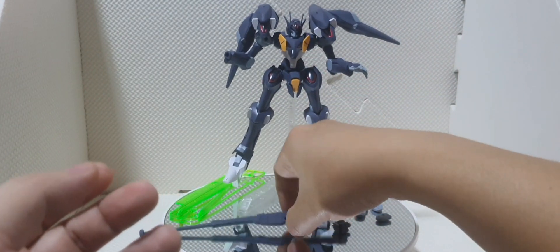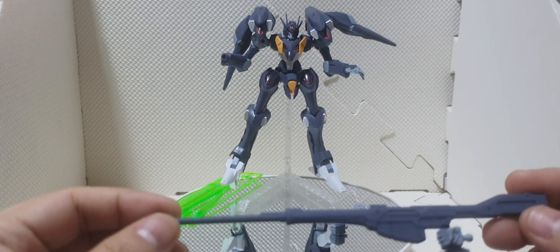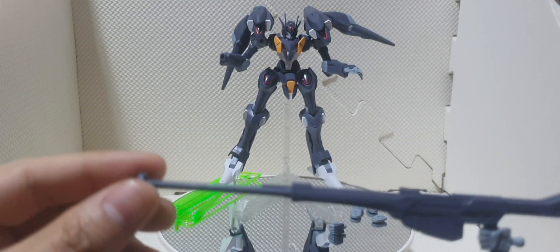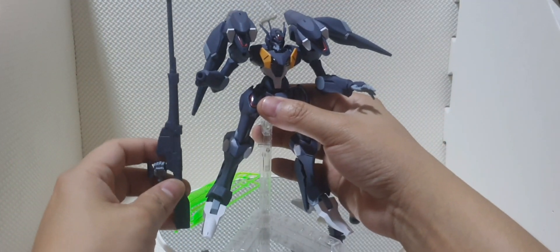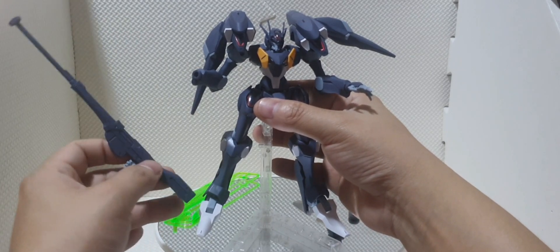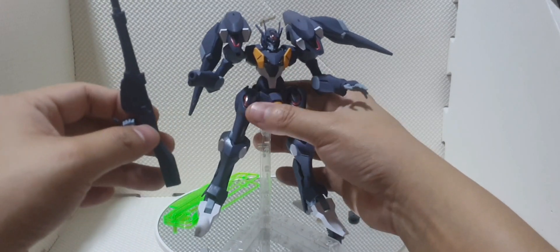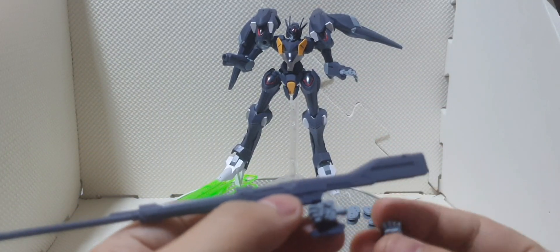Next we have the long beam rifle — or you could say the sniper rifle. This is one big sniper rifle that stands the same height as the Gundam Farrakh itself, so it's as tall as the kit.